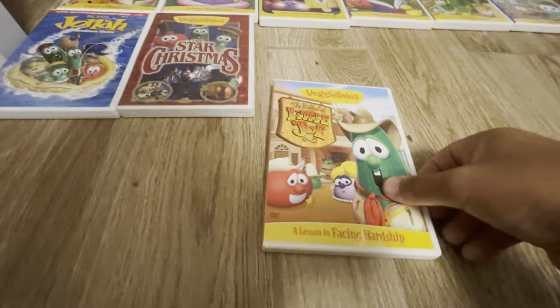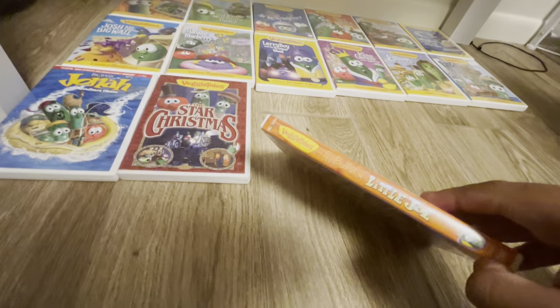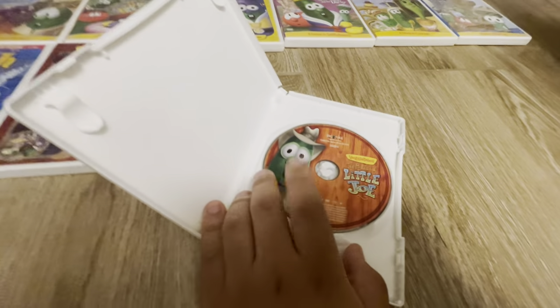Next we have The Ballad of Little Joe. Here's the front. There's the spine. The back. And here's the disc.